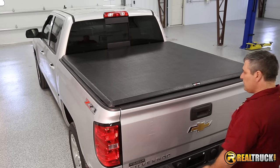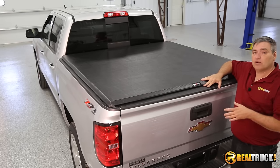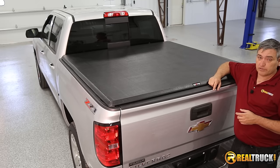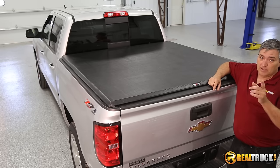All right, everything looks good. There you have it, guys — that's how quick and easy it is to install the Truxedo TruckSport Tonneau Cover onto your truck. And remember, until next time, happy motoring.